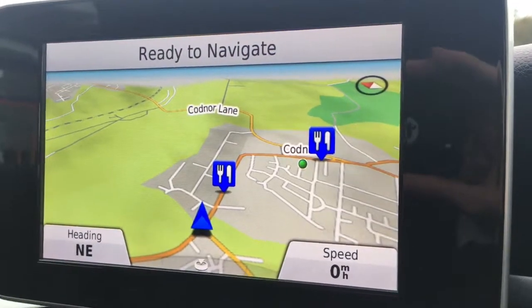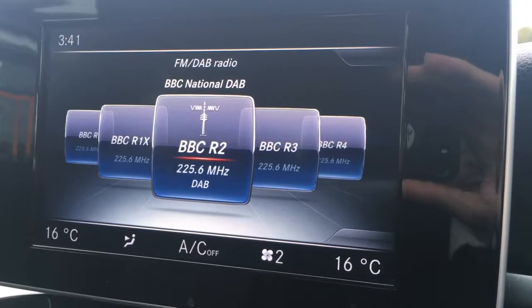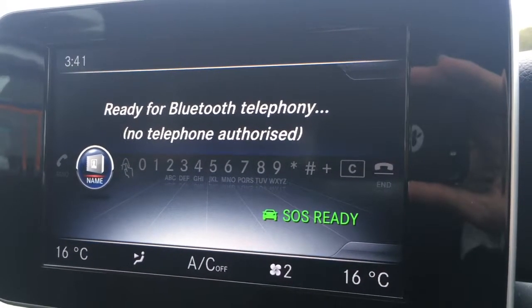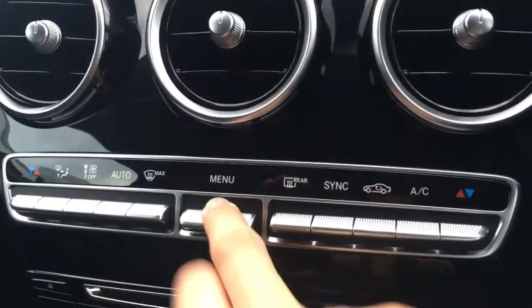If I press radio, you'll see we've got DAB digital radio. We have a media option for any external media devices, and then telephone, where I can pair up a device to use the car's Bluetooth.